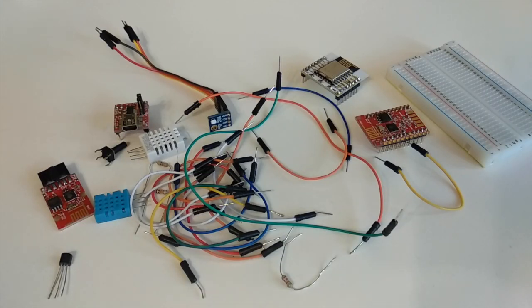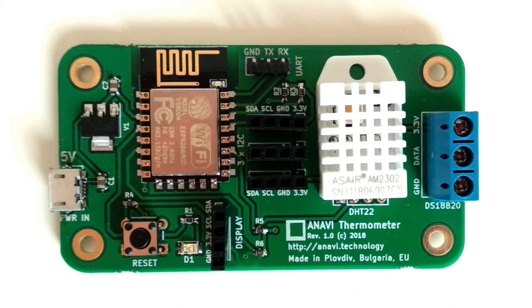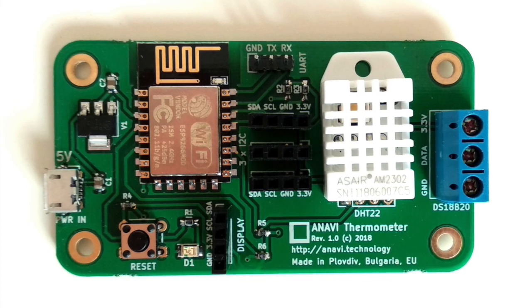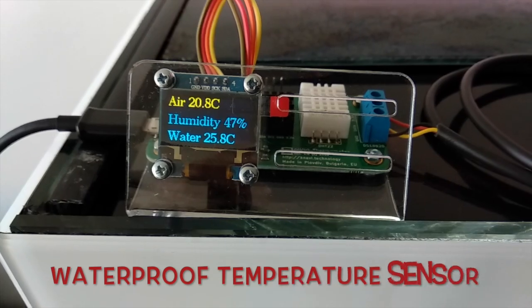Are you tired of cables and breadboards? Anavi Thermometer is here, so you can focus on the software. Anavi Thermometer is a certified open source hardware development board with built-in WiFi microcontroller, with temperature and humidity sensor.